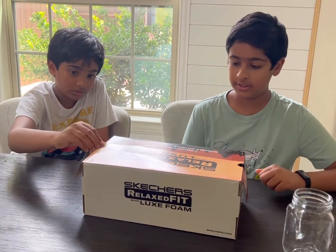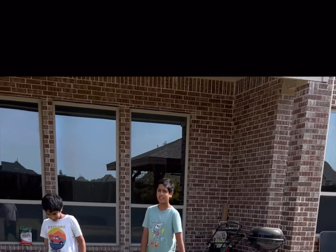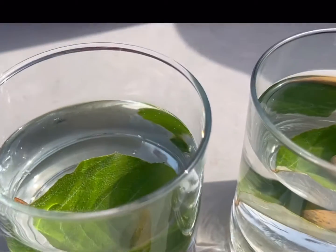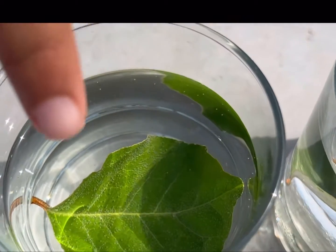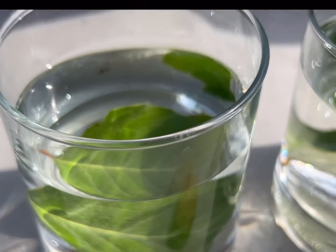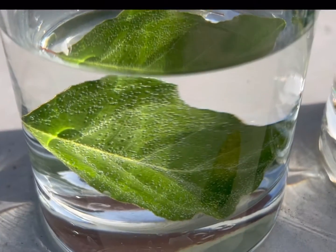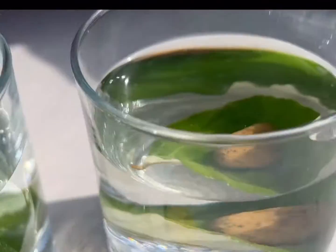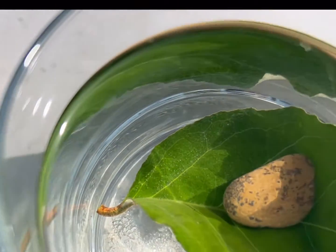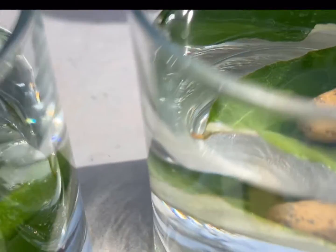We'll come back in an hour and see how these look. Looking at the leaves now, if you look at this one right here, you can see there are a lot of bubbles on top of the leaf, which means it's breathing in carbon dioxide and releasing oxygen. For the other one, I see only a few bubbles forming, but it is slowly starting to do the same thing.